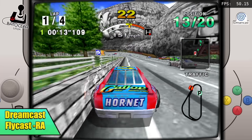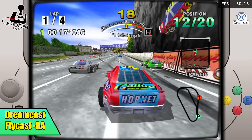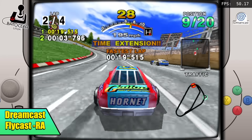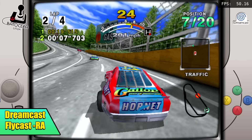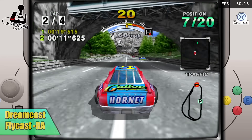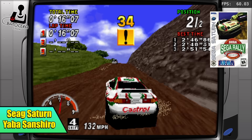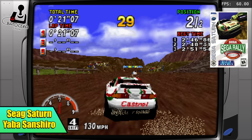Next on the list we have Dreamcast. I'm using the Flycast core inside of RetroArch. When it comes to Dreamcast on a system like this, whether you're using Flycast or ReDream, you're not going to have any trouble — even upscaled over 1080p. Moving over to Sega Saturn, this is another one that performs really well on this little 7500T. Using the Yabause Sanshiro core inside of RetroArch, here we have Sega Rally running at full speed.